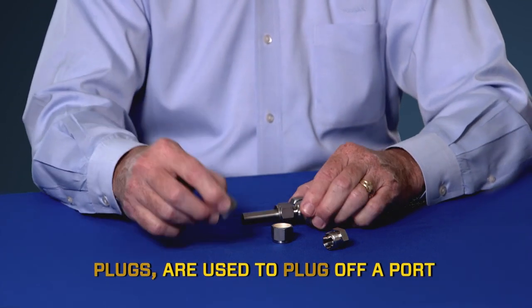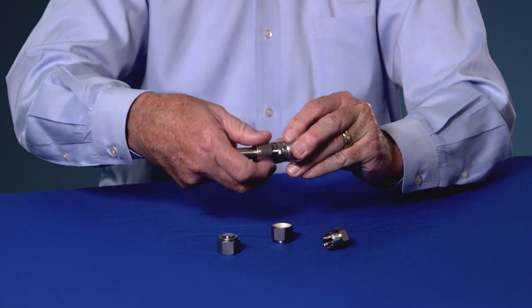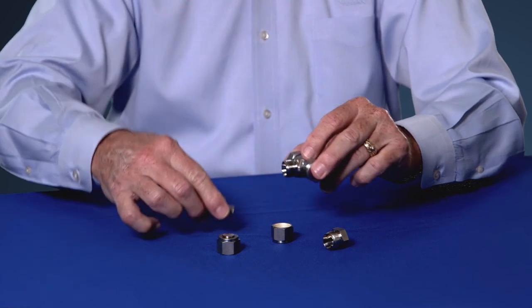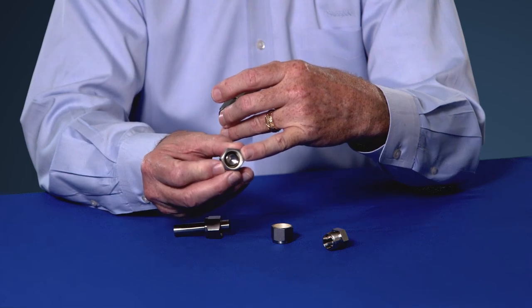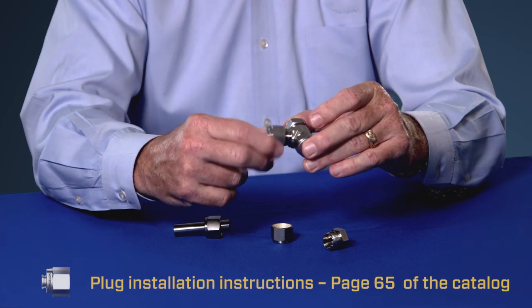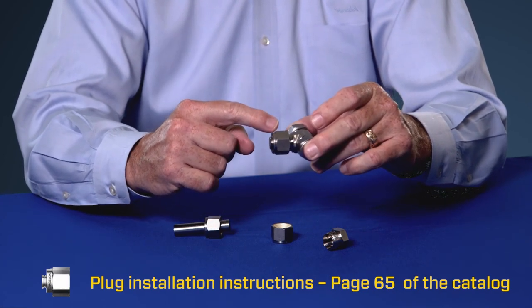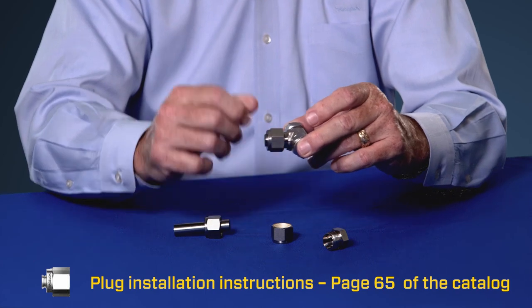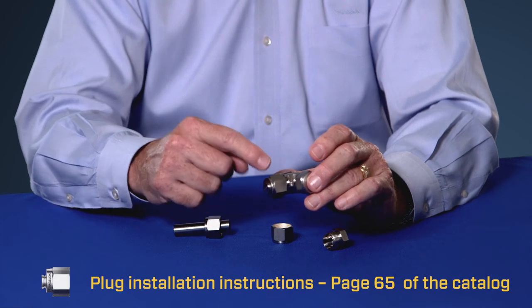A plug plugs off a port. So if you want to use a T but only use two ends of the T, you simply remove the piece of tubing, take the plug — it's got machined ferrules already inside — tighten the nut finger tight. Because the machined ferrules are already there, you don't need to pull it up one and a quarter turns. You simply tighten that nut one quarter turn, and the job's all done.